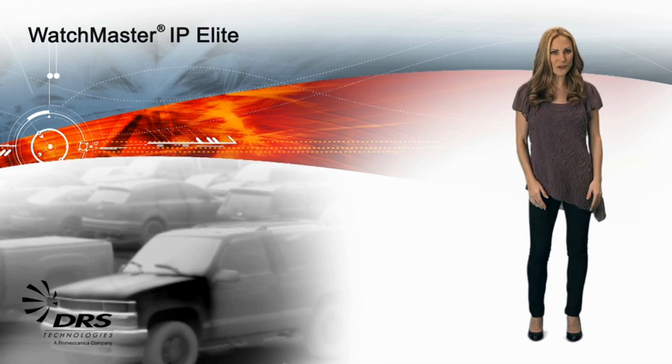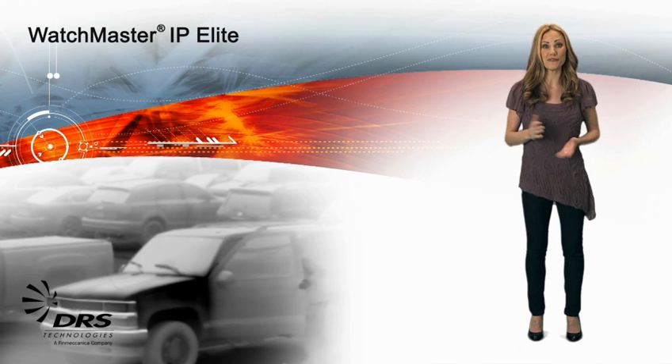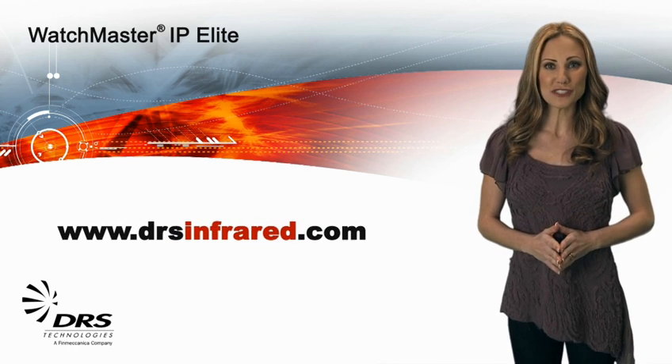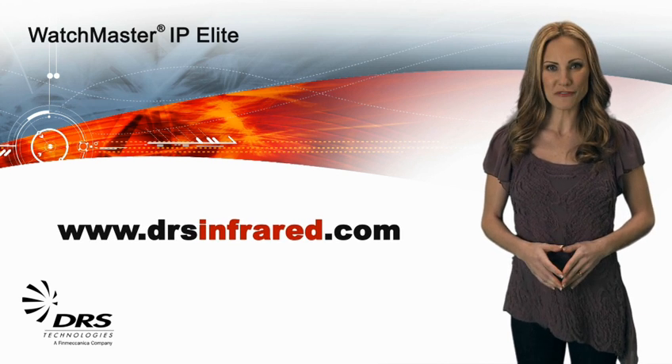Why is that so important? The Watchmaster IP Elite can be powered with the same Ethernet cable that streams the video and provides camera controls. If you'd like more information about the complete DRS line of thermal imagery solutions, go to www.drsinfrared.com.